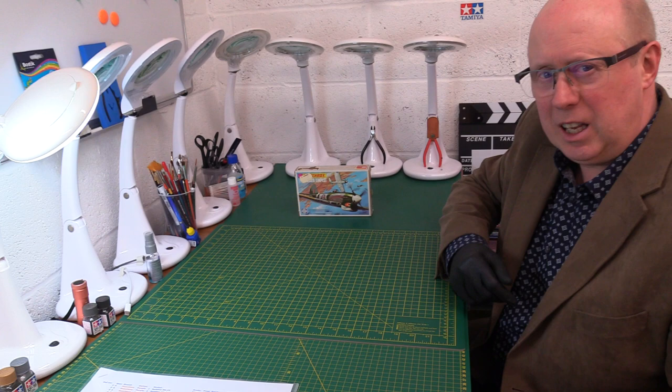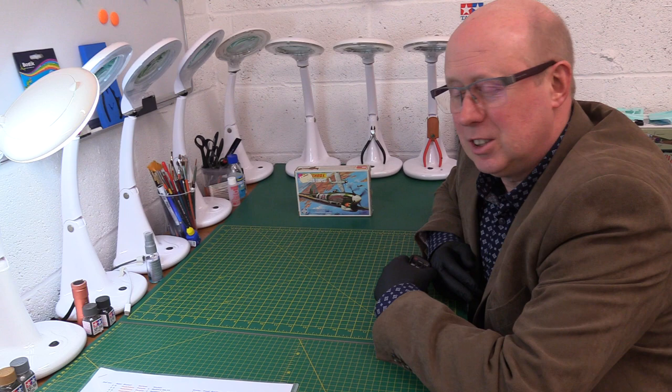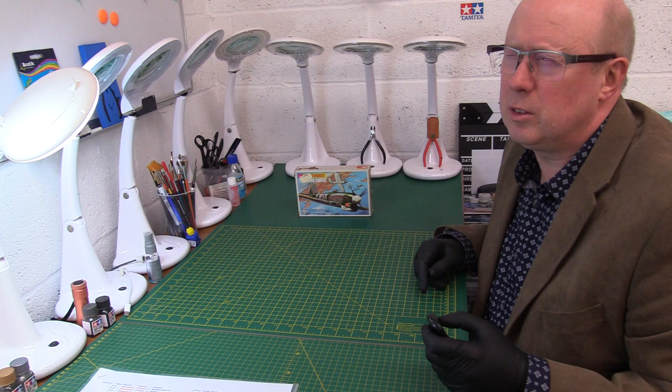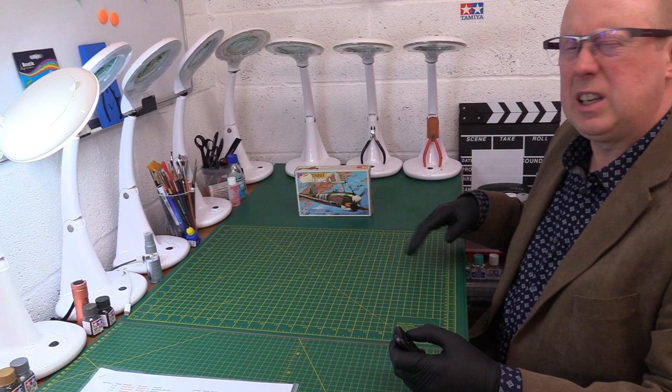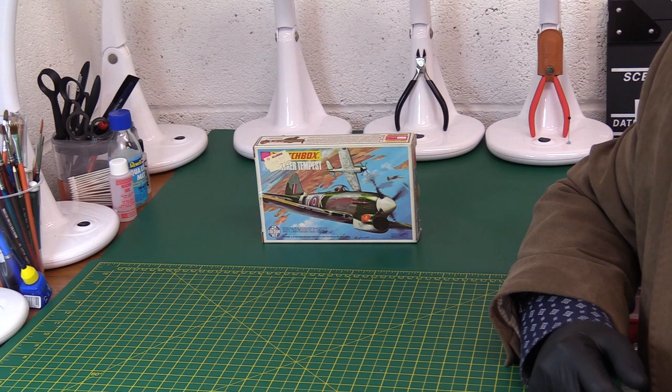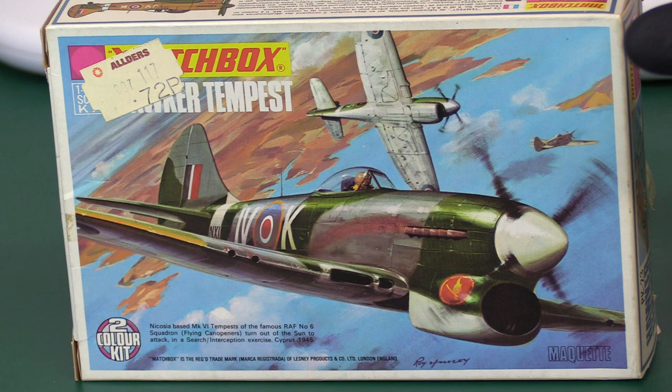Hi there, welcome back to the channel and thank you for joining me. Today we're going to look at another one of the great Matchbox purple range classic vintage kits, and today it's the Hawker Tempest - it's the Tempest Mark Five. However, this kit is from 1974, one of the second tranche of the PK range, PK-23. Without further ado, allow me to introduce you to the Hawker Tempest.